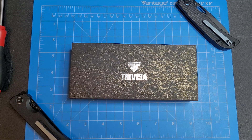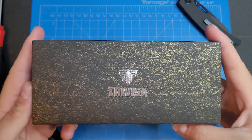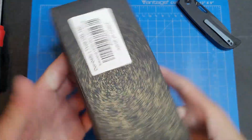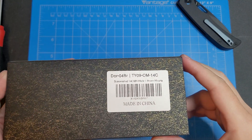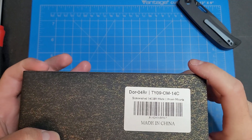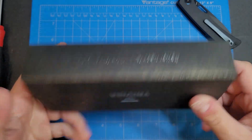What's up guys, Knife Fanatic here back again with another unboxing. This time we're doing an unboxing with a knife from Travisa — the Travisa DOR Tag 04BR. It doesn't have a name but it has a model number. Stonewash blade, 14C28N blade steel with brown micarta.